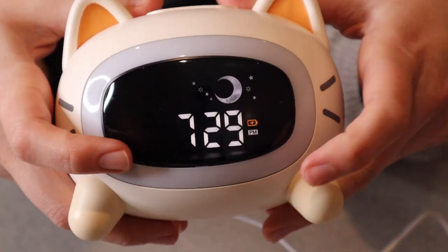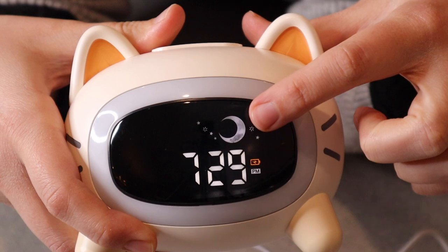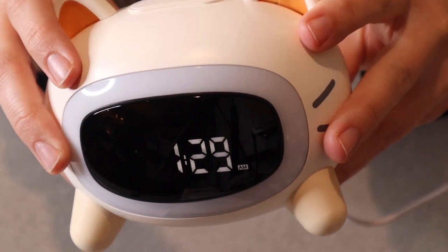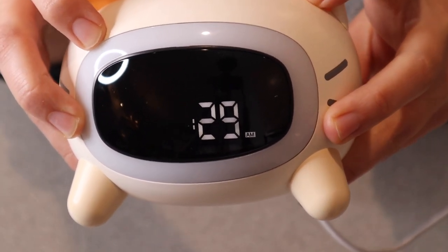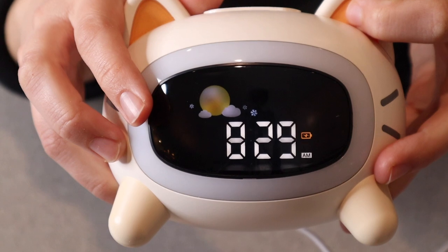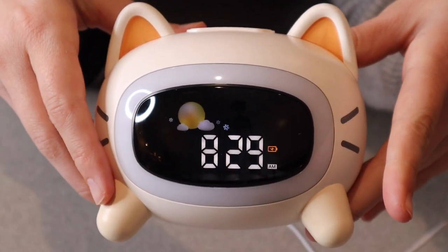As you can see here, this does show 7:29 PM and because it is PM, it has a little moon right here which I think is really cute. I want to show you what it looks like when you see the little daytime icon, so we're just going to set it to a morning time. You can see there's a little sun right up here in the corner, which I really like — especially for younger kids that can't quite read the time correctly yet.